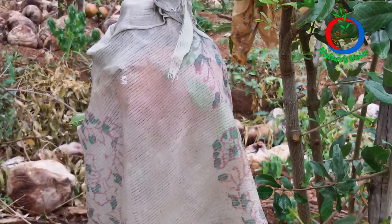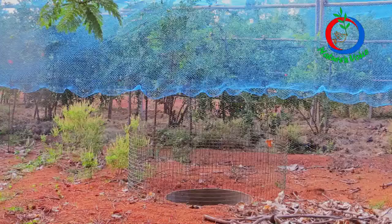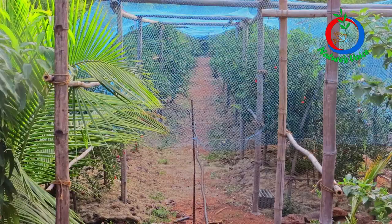I also used cloth bags to wrap the pomegranate fruits, but these cloth bags were also damaged by squirrels, birds, and fruit sucking moths — so cloth bags were of no use. I then bought a huge net and started covering the plants, but that was very expensive and I couldn't bear those expenses, so I discarded that one too.